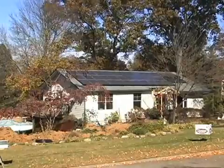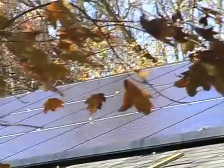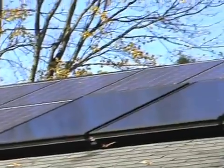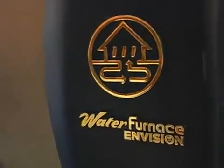My name is Steven Smith and this is my home here in Knoxville where we are renovating an older house to make it super energy efficient. The goal here is to make this a net zero home where we produce as much energy as we use. Using the solar panels for both electricity and hot water and using a super efficient geothermal heat pump, we anticipate that we'll be able to get our energy use basically down to zero.